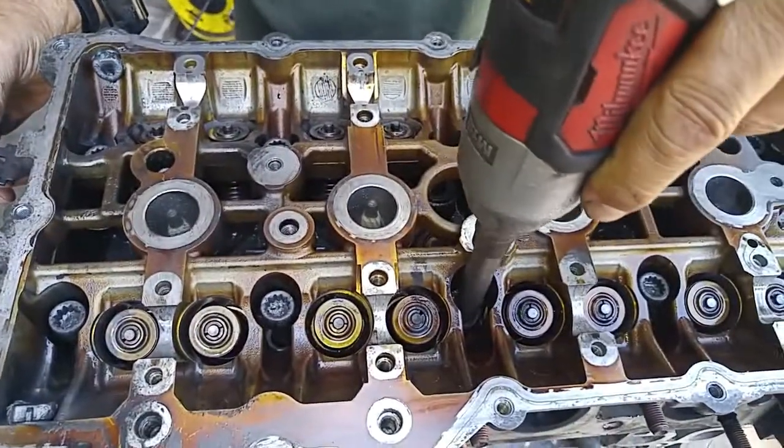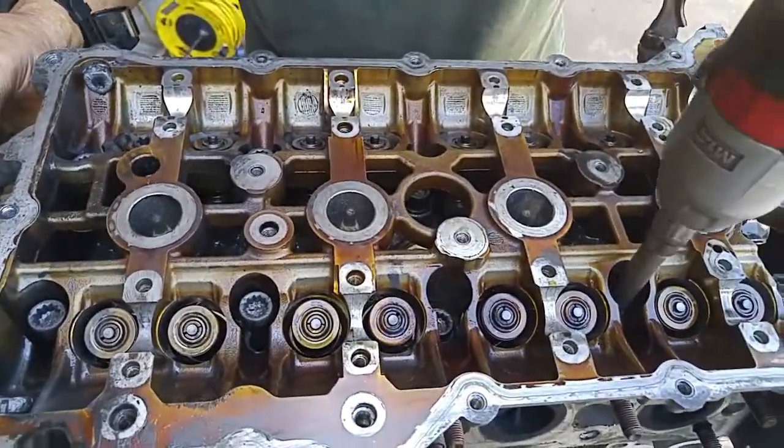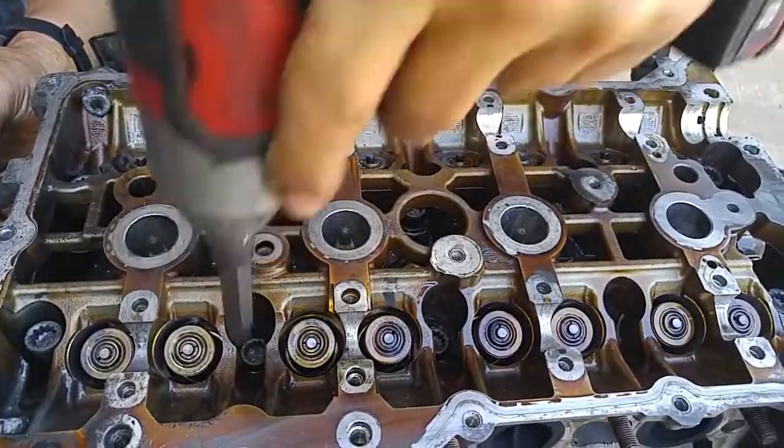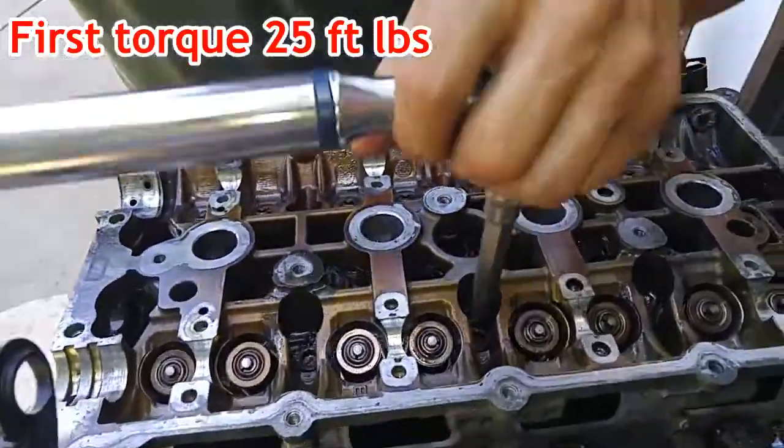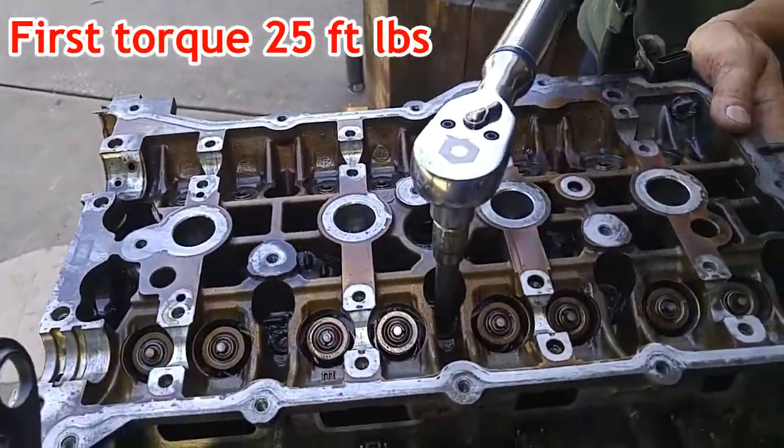I'm just going to run these bolts down, just keep them moderately loose. So this first pass is just torquing the bolts at 25 foot-pounds.